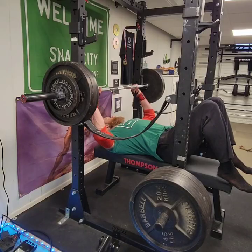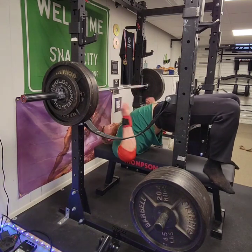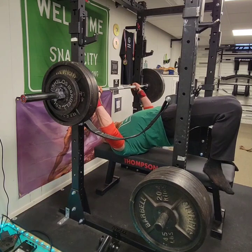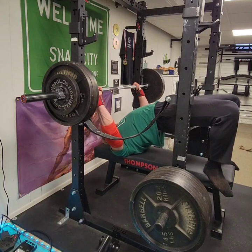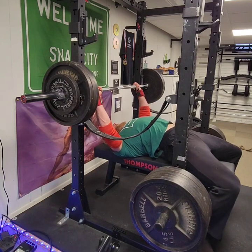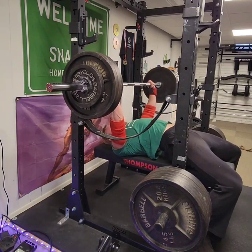Moving on to bench press, I hit a non-PR set of 365 for only three reps this week. I knew going into the set that it probably wasn't going to be a PR. I just didn't feel particularly strong, and I'd hit a pretty heavy upper body day the day before. I knew that I wasn't going to hit the best bench sets in this program with the upper body hypertrophy done directly beforehand, but still not a bad set by any means. Not nearly as good as the 355x5 from last week, but if I can hit this kind of weight for this kind of reps on a bad day, I'm probably in a pretty good place.